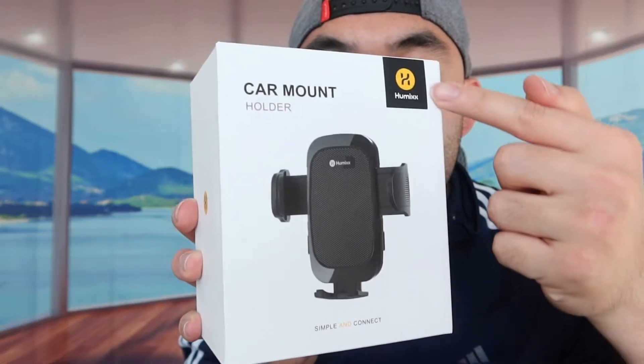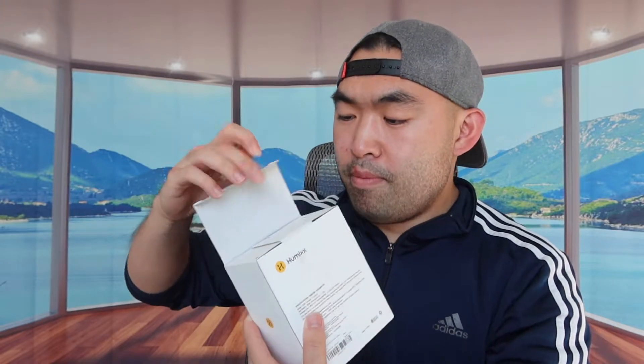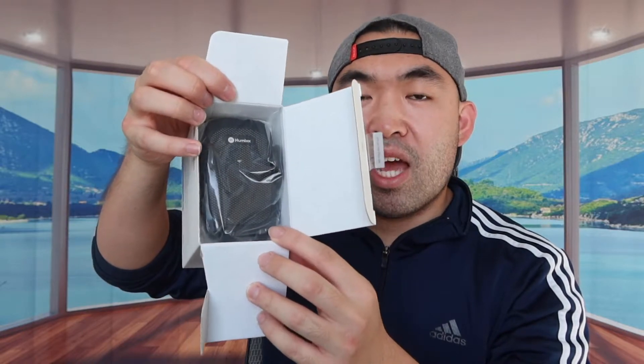So as you can see, this is basically what the packaging looks like and it's from this bag right here. First thing first, I should open the product to show you guys what it looks like. You just want to peel off the tape in the back right here and then open it up. When you guys first open it up, this is basically what the packaging looks like. Let's take everything out.